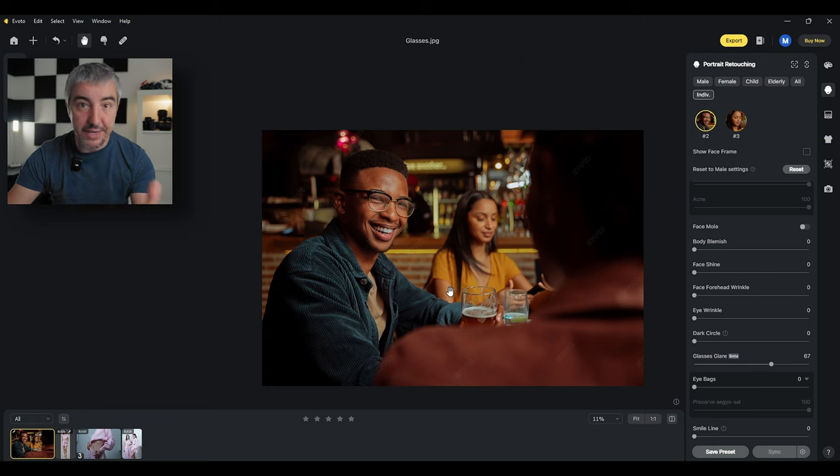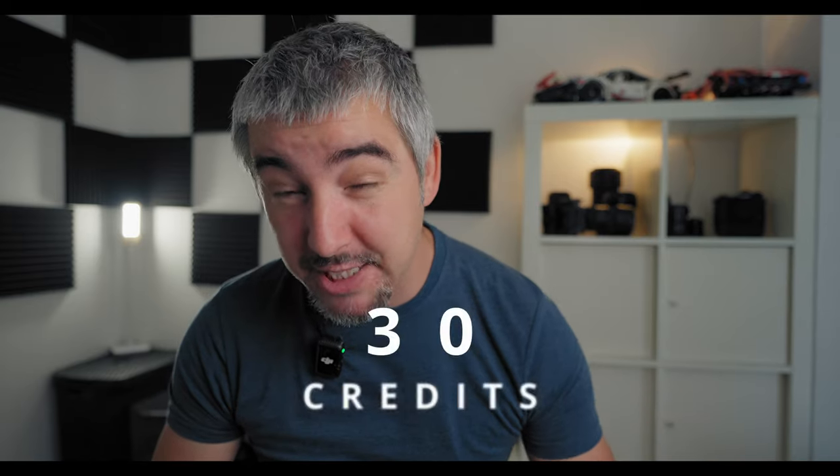Anyway, that's it! If you have any comments or questions, leave them down below. Use the link in the description and get 30 free credits for your first 30 exports with Evoto AI. As mentioned, Evoto is free to download, all features are available, and you only pay once you export the photo. Thanks for watching — subscribe to the channel, hit the like button, it really means a lot, and I'll see you in the next one.